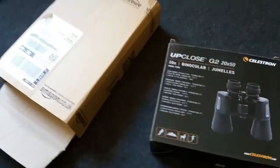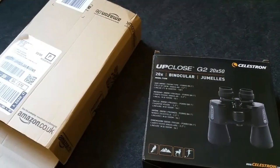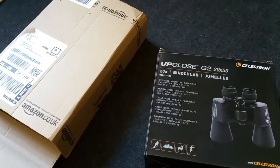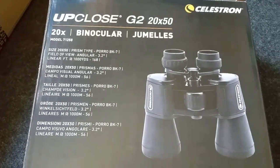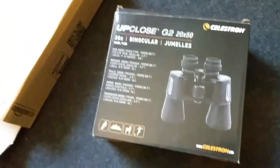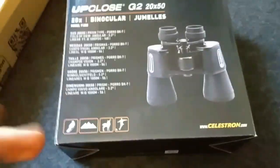The parcel's come through — I ordered this brand new pair of binoculars two days ago and it's been delivered pretty quickly. What we've got here is a pair of Celestron Up Close G2 20 by 50 binoculars — multi-use binoculars. Let's get them opened.